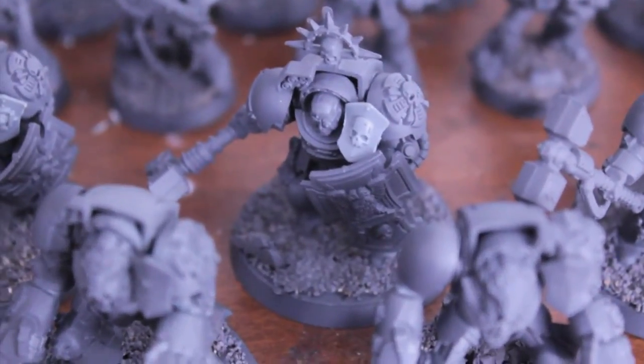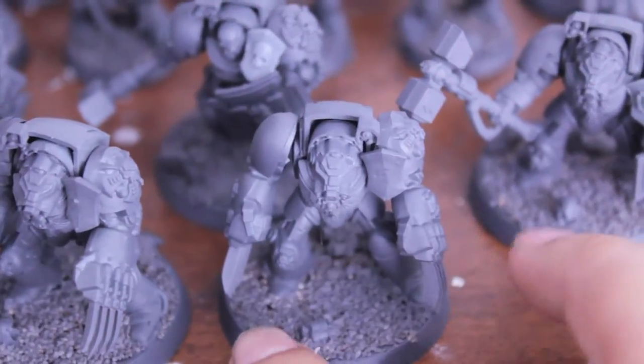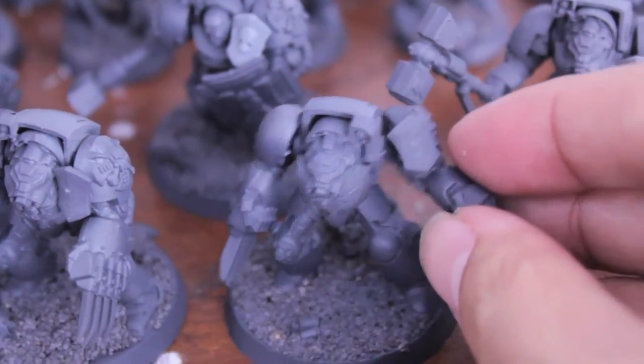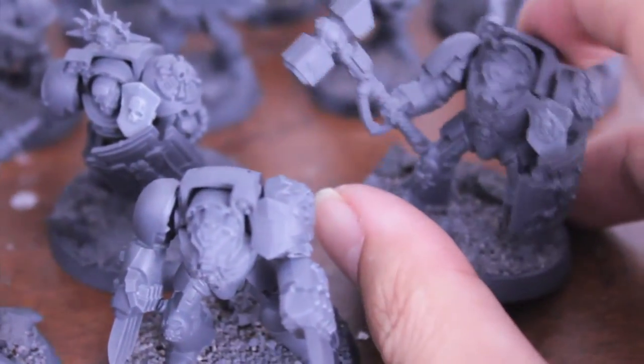Hey, what up players, it's Wolbaz Tay here with a little Astral Claws update for you. I've got my five Assault Terminators here. They've all got magnetized arms, so you can give them Lightning Claws or Thunderhammer Storm Shield, or I also heard a good one is Lightning Claws Storm Shield.